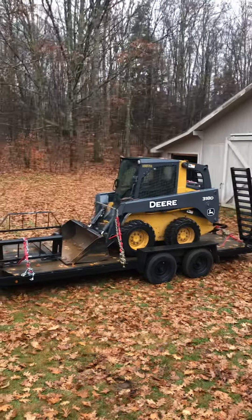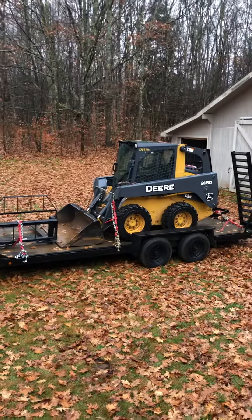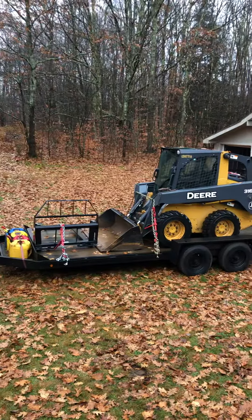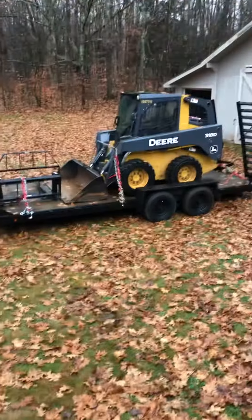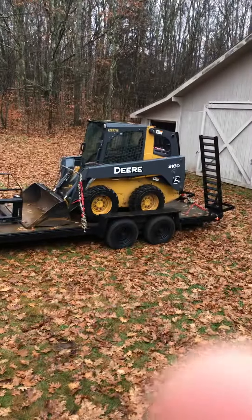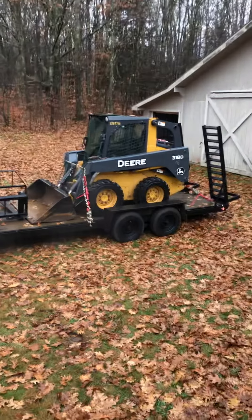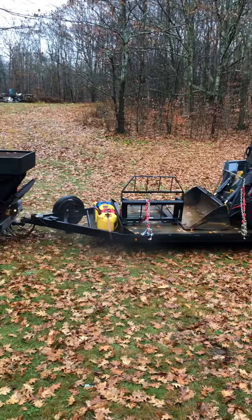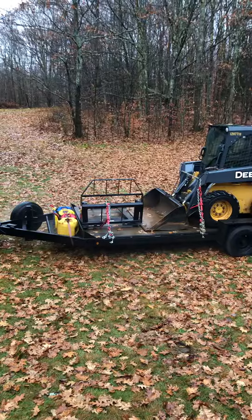Hey guys, Snow Champions here. I have the John Deere 318D enclosed, loaded up on the trailer. I got my new tires right there — those two on this side are actually brand new, got them yesterday. I got the diesel cans loaded up and got my forks, which are new — I just got them a couple months ago.